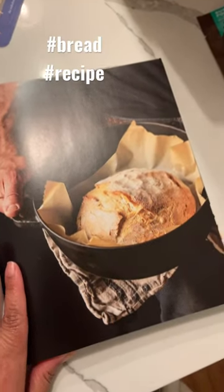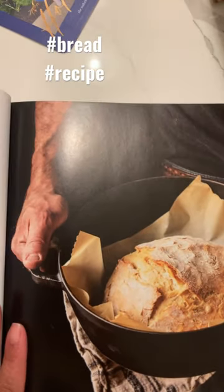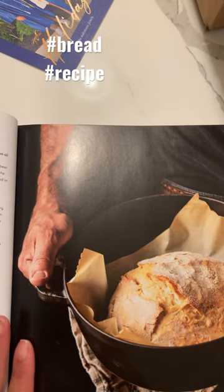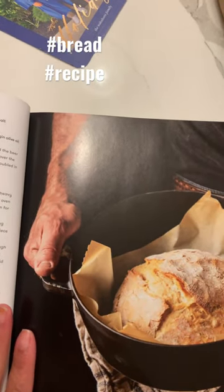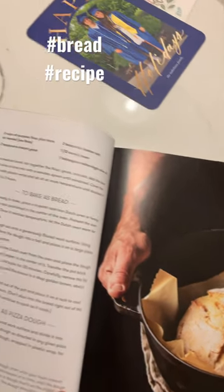I've never made my own bread before, and honestly, the whole yeast rising and kneading bread kind of intimidated me. So I'm actually looking forward to trying this and seeing how it goes — just making this recipe and not having to knead it. And when I make the bread, I'll make a video.